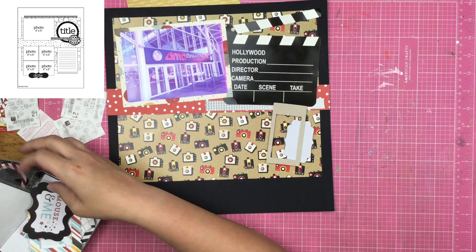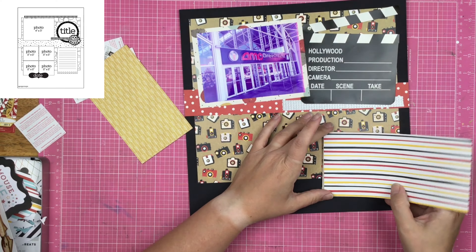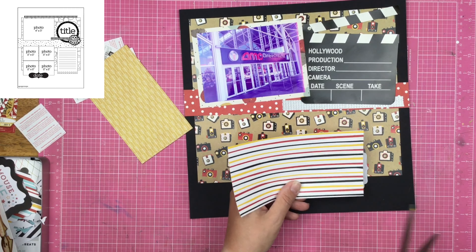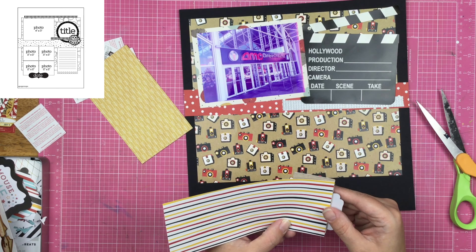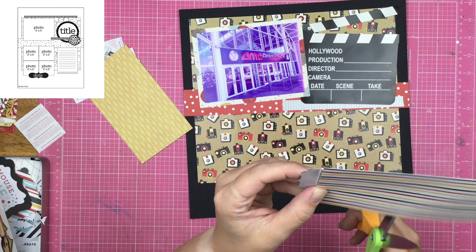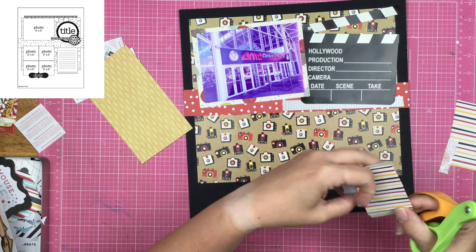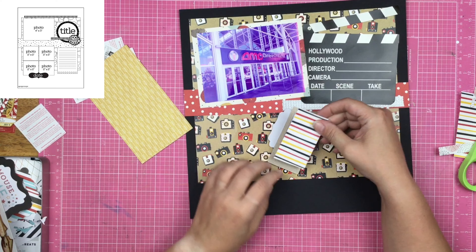I did end up adding washi tape right here, however. And I'm just figuring out how I want to embellish this little area. I definitely want to embellish it — I don't want to just have this plain thing right here. I feel like it needs a little bit more because I'm not actually filling in the little clap stick.